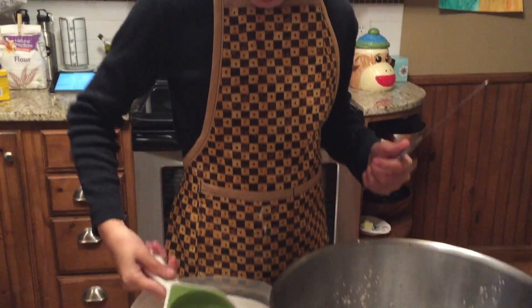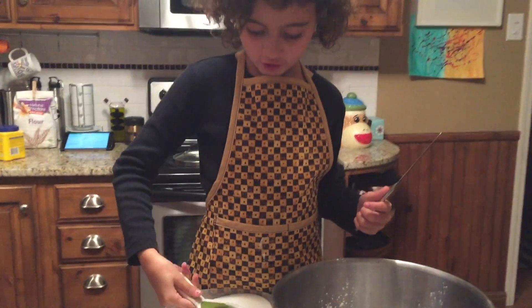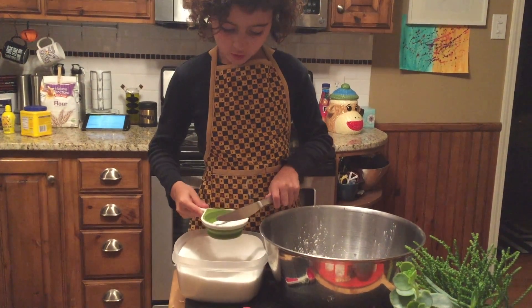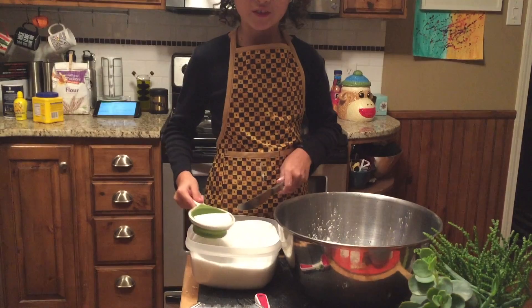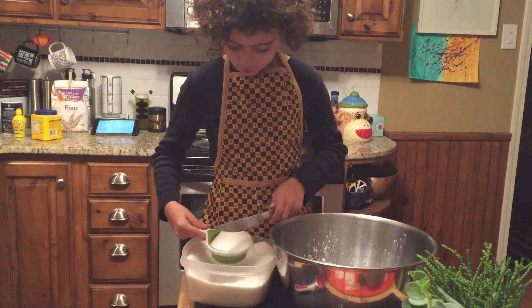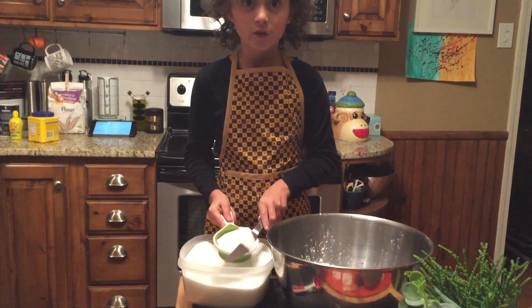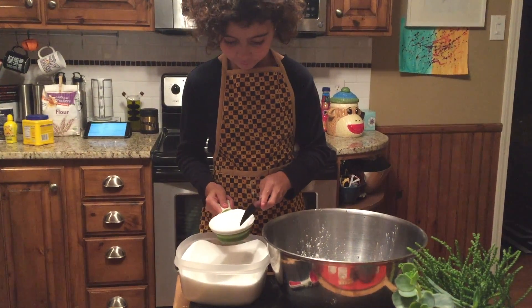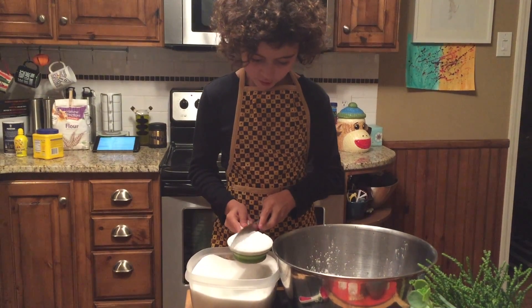Sugar. What is that? It's sugar. You need one full cup. One full what? Cup. Right? Yes. So you have half a cup there, right? So how many of those do you need? Two.